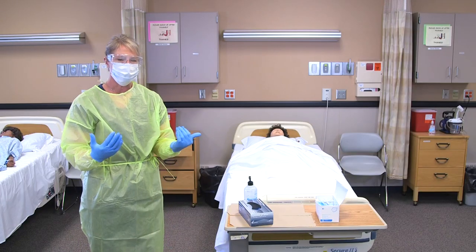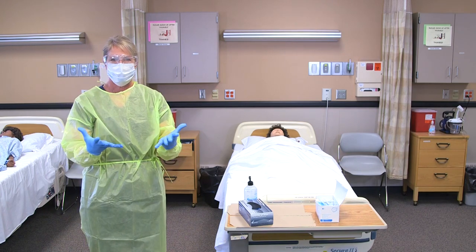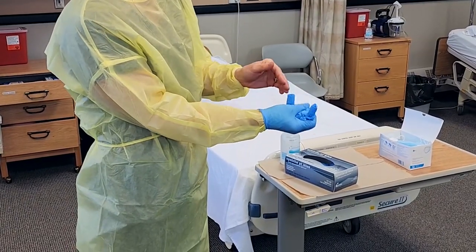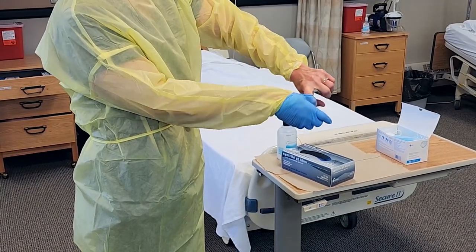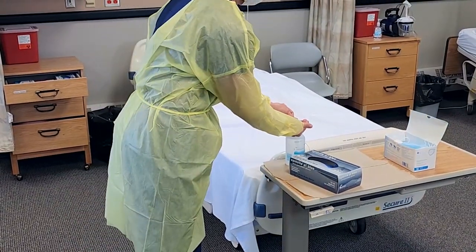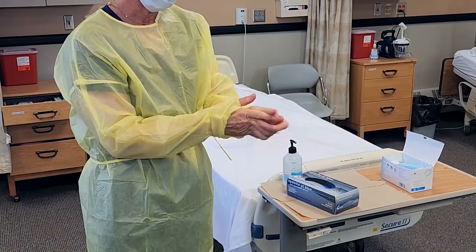Now I would enter the room and perform the patient care. When I'm done with care, I would remove the PPE inside the patient room. My hands are the dirtiest, so I would want to get rid of my gloves first — reaching into the palm of one hand, containing that in the other glove, reaching from the inside, turning that inside out, and throwing that in the garbage. Then sanitize to make sure I don't spread any pathogens to any other part of my body.